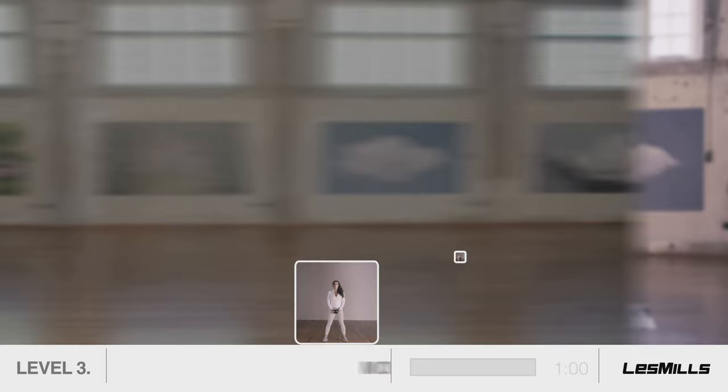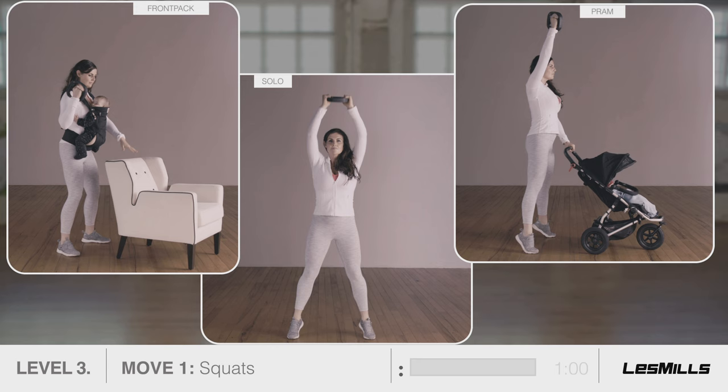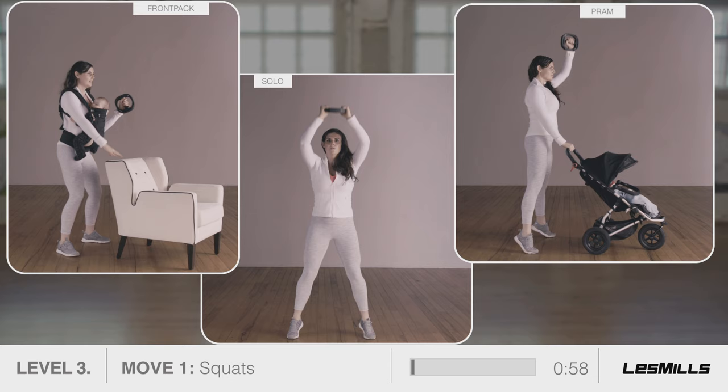Move one: squats. Hold a weight in front of your collarbones. Sit back, but almost to knee height. As you rise, calf raise and add an overhead press. Use your core to push. Keep the elbows slightly forward so that you can see them. Shoulder blades back, pelvic floor lifted.